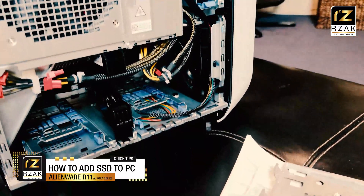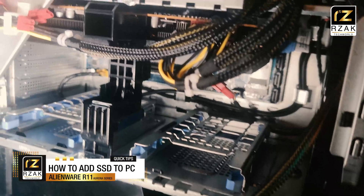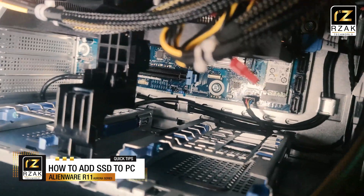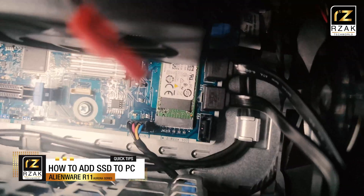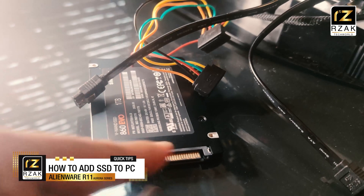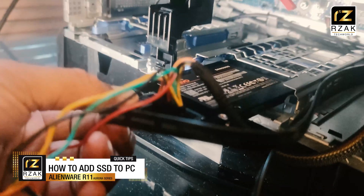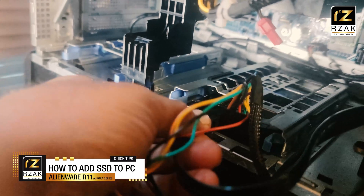Let's get started. I opened my R11 PC — I plan to install two SATA drives on this computer. The first thing I did was locate the SATA drive ports on my PC's motherboard. Connect the SATA cable to the motherboard on one side, and connect the SATA cable along with the power supply input cable to your SATA drive.